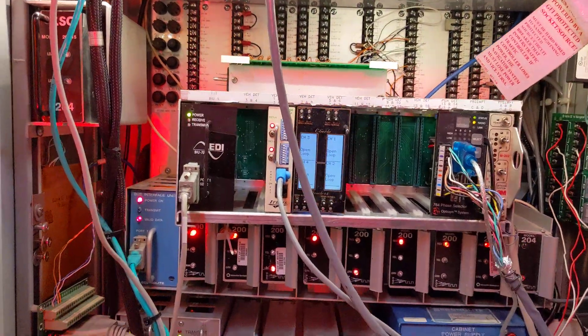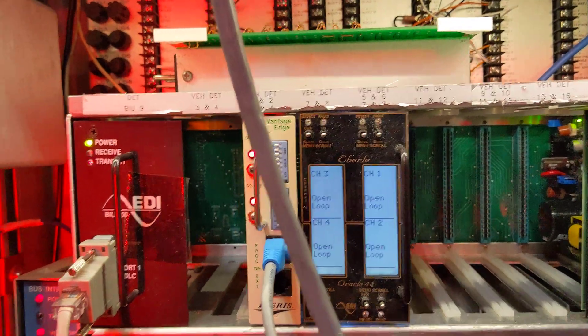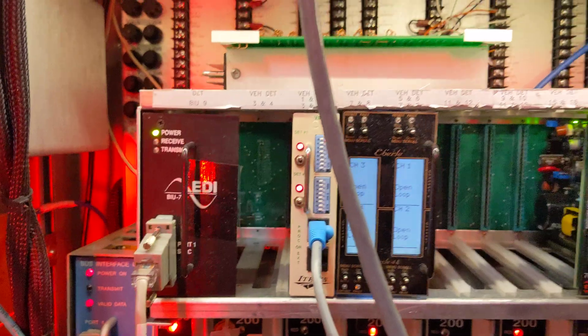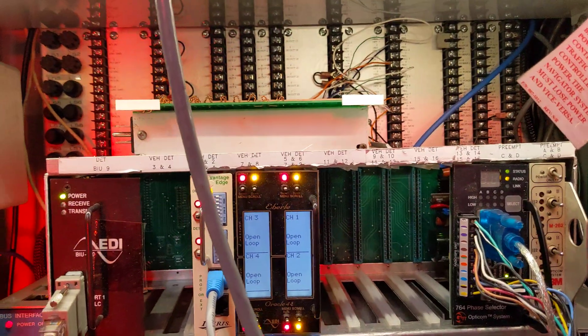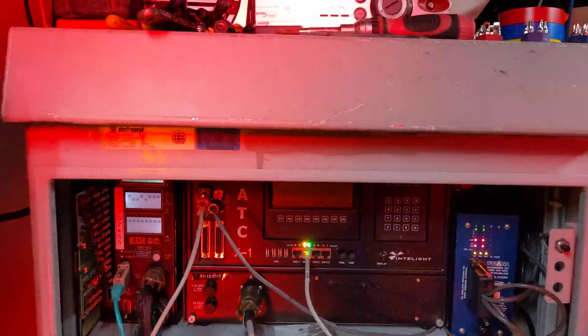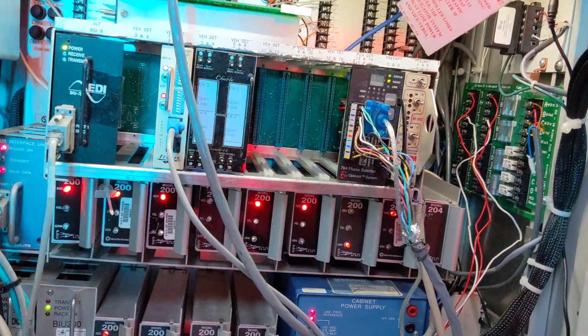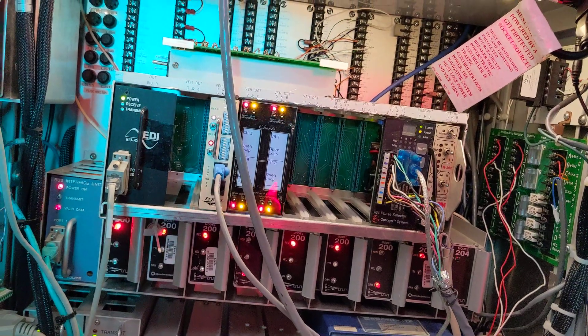Detector rack — just kind of making it work here. I don't even have loop detectors; I just have them plugged in. I got the iTeras plugged in, but they're not really doing anything right now. The 3M Opticom receiver is back here but I don't have it hooked up yet. And I got the GPS receiver up here, which is powered on, but I don't have it set up because I don't have the software, unfortunately. I guess if a firetruck drives by my house maybe it could work, but I highly doubt it.